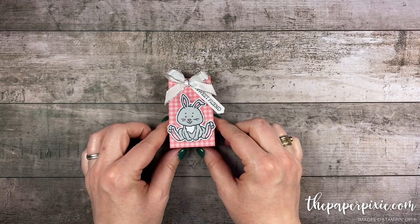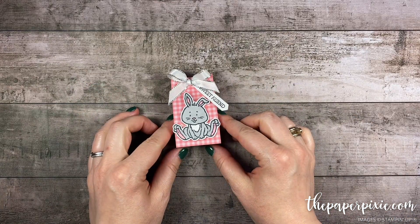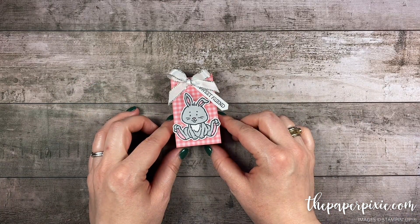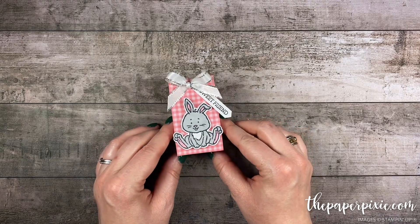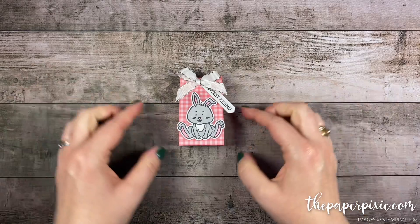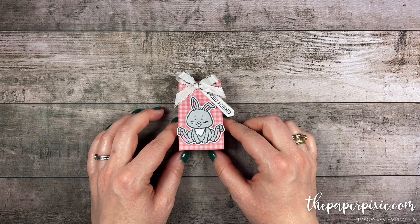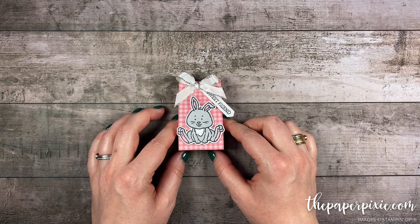Thank you so much for joining me today! If you enjoyed this video please give me a thumbs up, subscribe to my channel, and click that bell icon so you don't miss my next video. If you're interested in purchasing any of the Stampin' Up! products I used today, they'll be linked in the description, and I'll also include a link to my detailed blog post with all project measurements, details, and a picture of the template.